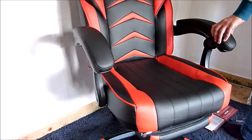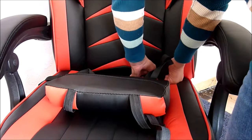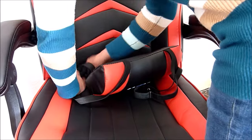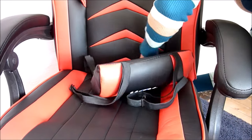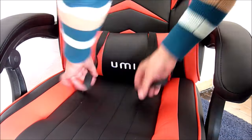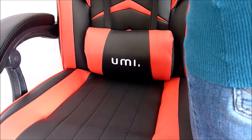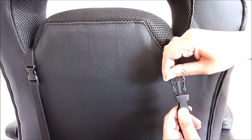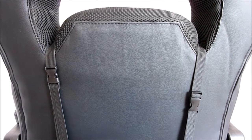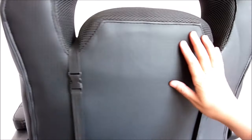The lumbar support is easy to attach: insert the bottom straps through the slots at the base of the backrest, insert the top straps through the opening at the top, then bring the ends of the straps together and attach them into place. The lumbar can be adjusted up or down to your liking.